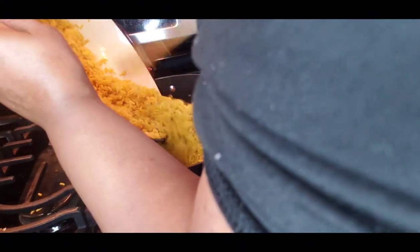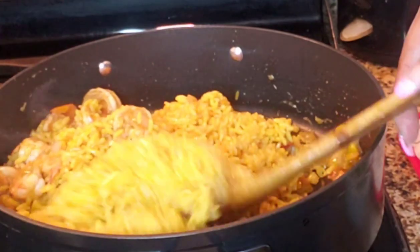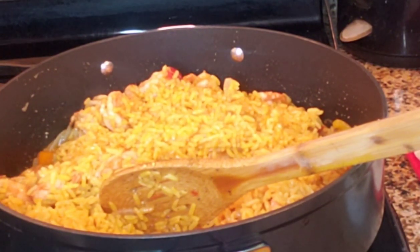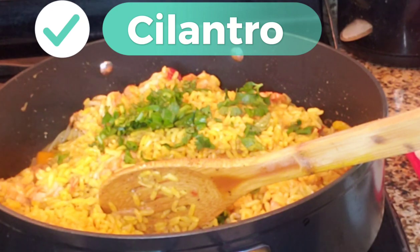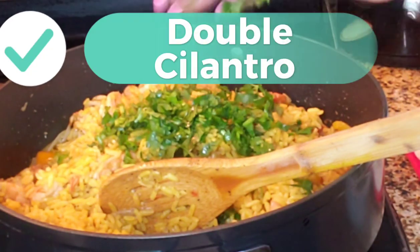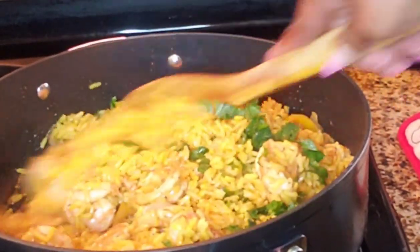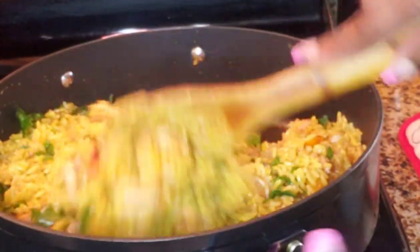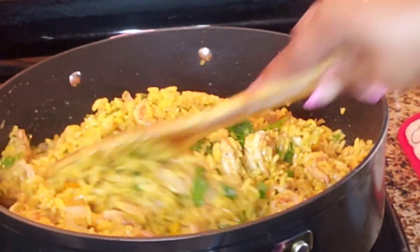Oh, I'm spilling it — always making a mess. And we want to throw in some green onions. Now we could add corn to this, but we already got the corn dip, you know, to make it sort of more Mexican style. We're just going to leave it like this.